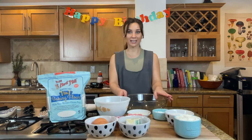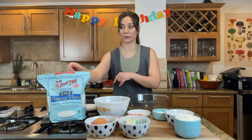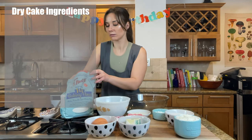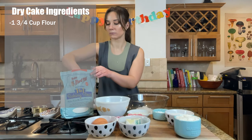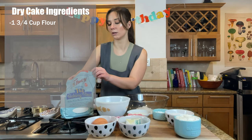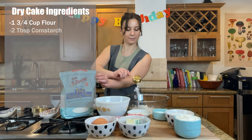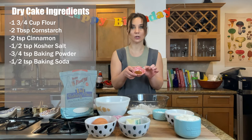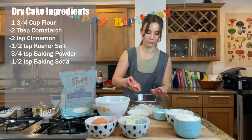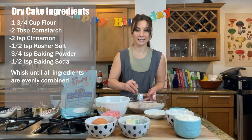To start the cake, I am mixing all my dry ingredients together, then we will work on the wet ingredients. I am using one and three-quarters cup of flour — I don't have a three-quarter measure, so I'm just going to use three one-quarter cups. Two tablespoons of cornstarch, and cinnamon, kosher salt, baking powder, and baking soda all go in the bowl. Whisk it up. Now we are going to set this aside and move on to the butter.